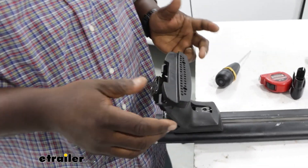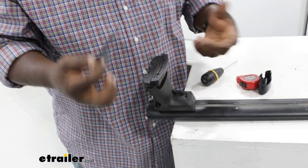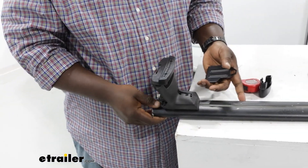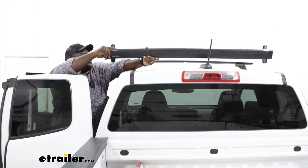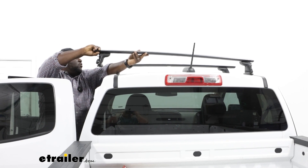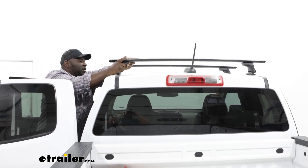I've already done that on the other end, so now we're going to take our bottom part of our fit kit and install it on the roof of the vehicle. With our towers and bar assembled, we're going to just test fit our initial measurement, so we're going to make sure everything is good to go.